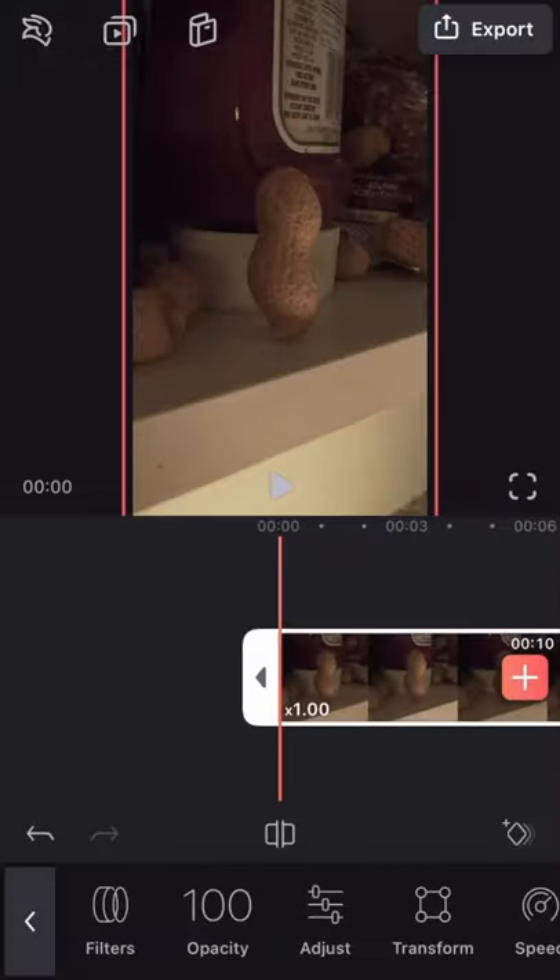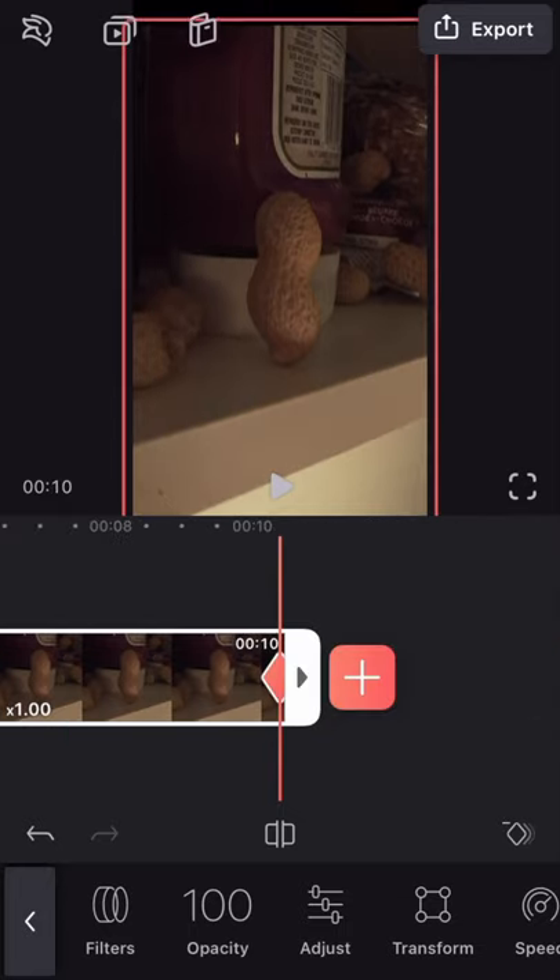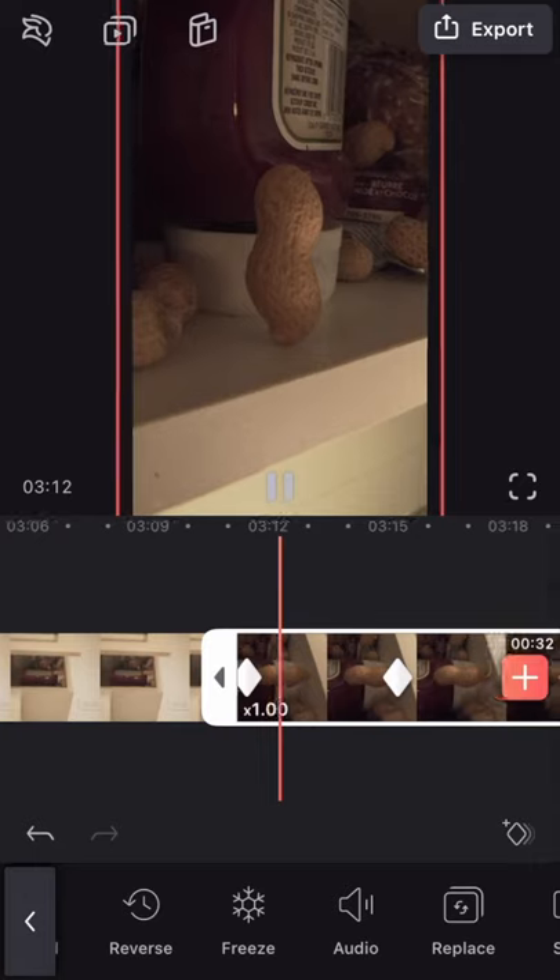Once I had a shot imported into Videoleap, I pressed the keyframe button at the beginning of the clip and then again at the end of the clip, but this time moving it to a different position, which made it look like it was slowly zooming in.